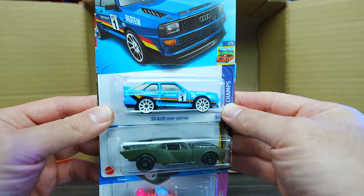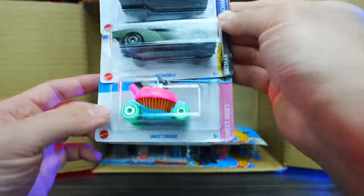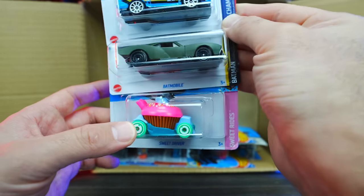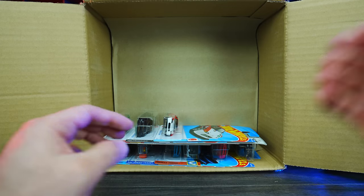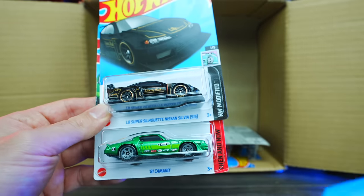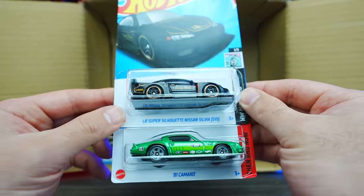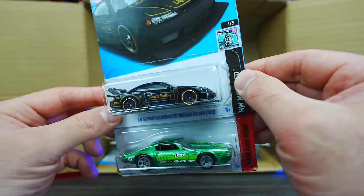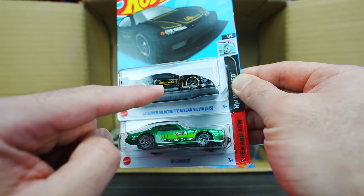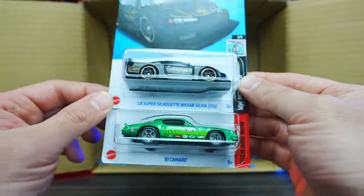We've got the 84 Audi Sport Quattro in a new blue color, the Batmobile, and the Sweet Driver — looks like a new color variation. We've got the Honda Civic Custom. Check out the LB Super Silhouette Nissan Silvia S15 in black with gold trim — very fresh looking. Even the Liberty Walk livery on the side with blacked out wheels and gold chrome. Very nice car.